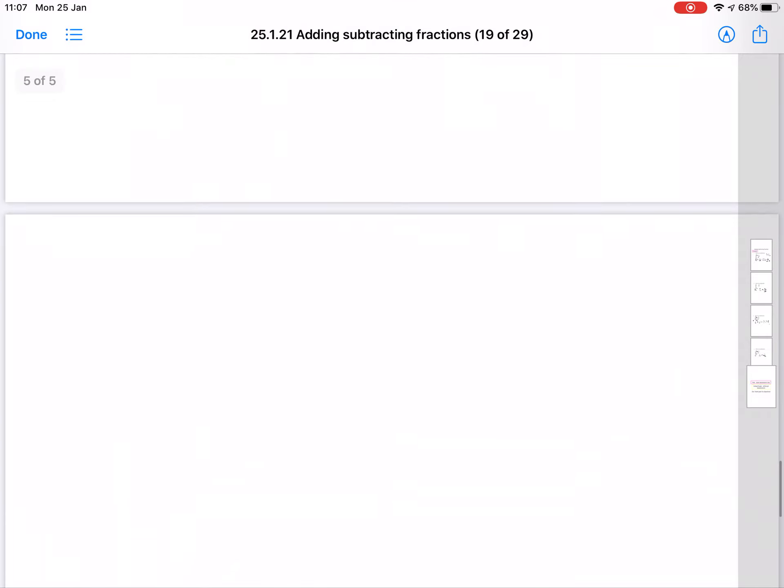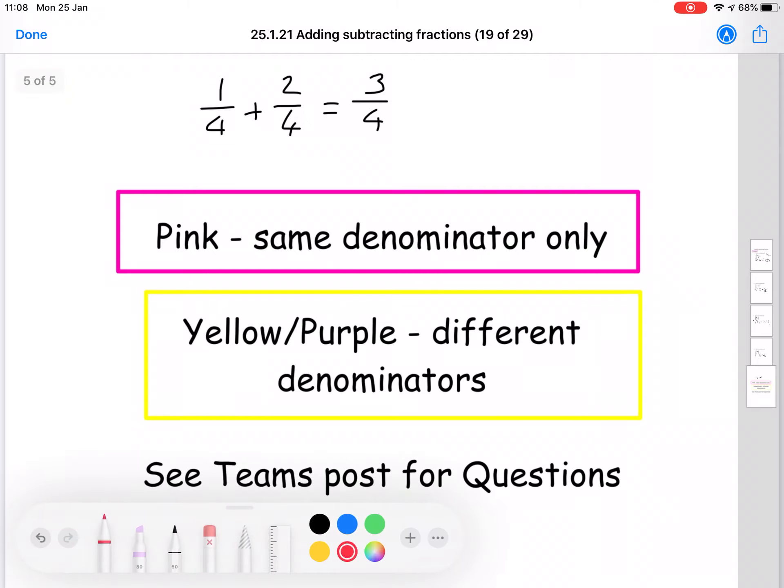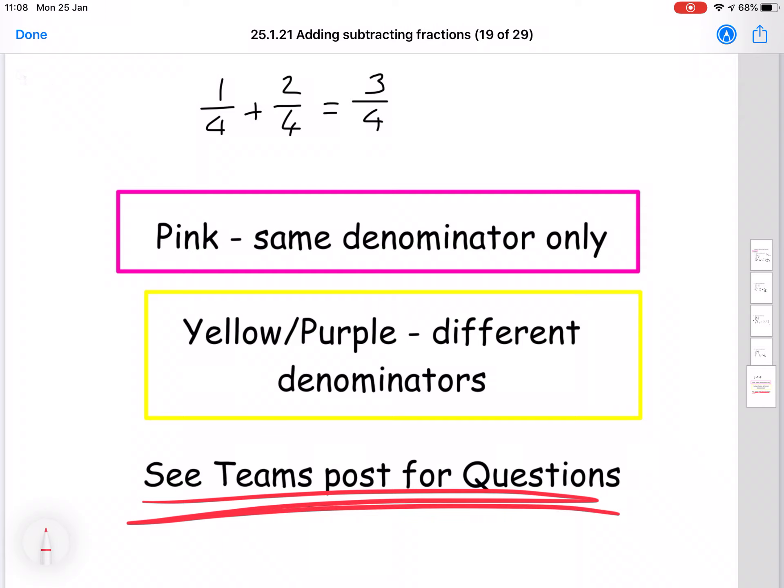For today's lesson, those of you working on pink level are going to continue working with the same denominator — questions like we did in the previous lesson. For example, one quarter plus two quarters: already the same denominator, you just add the top numbers to get three quarters. Those on yellow and purple are going to be doing questions like I've just done in the video — different denominators. If you're a pink level and you followed that lesson, you can go ahead and try the yellow/purple questions. But if not, stick to the pink questions. Check the Teams post to see which questions and worksheets I'm posting for today.